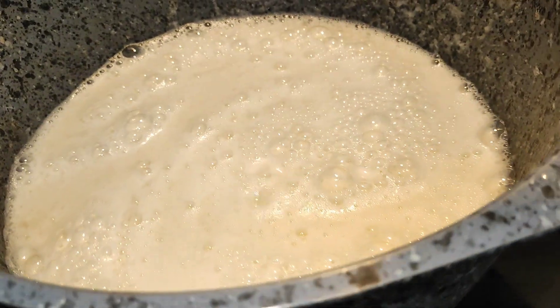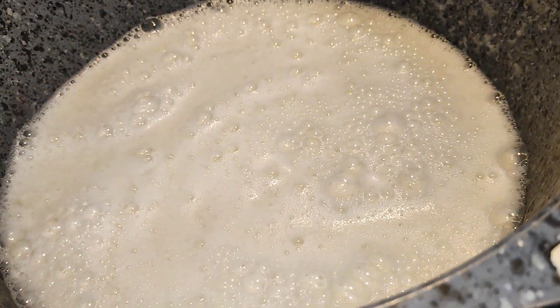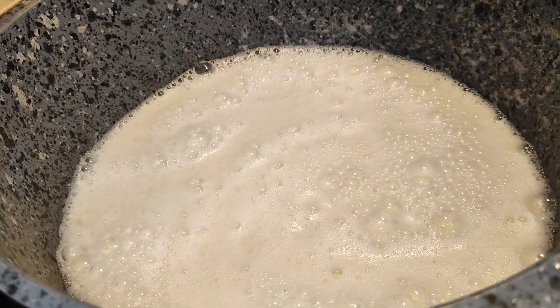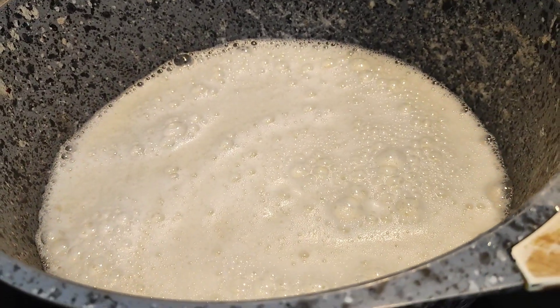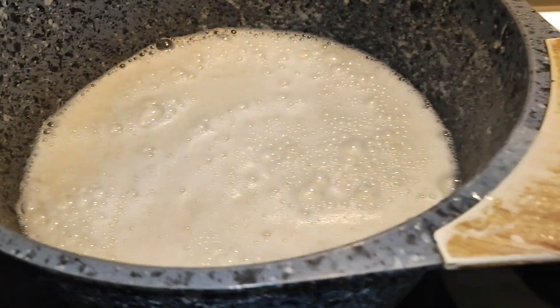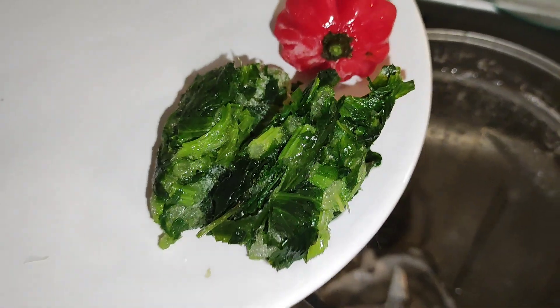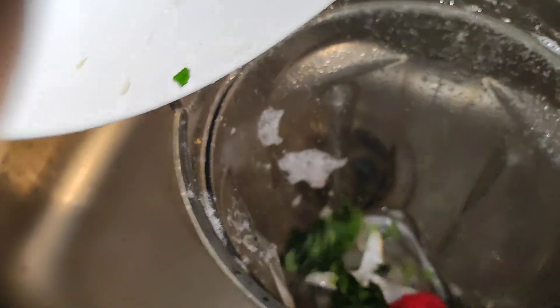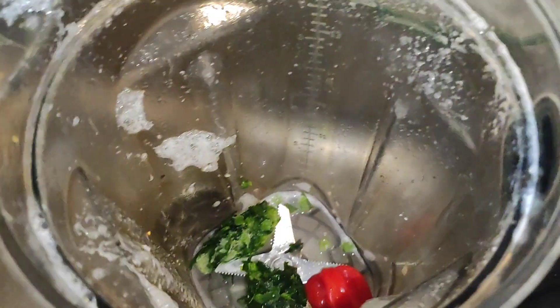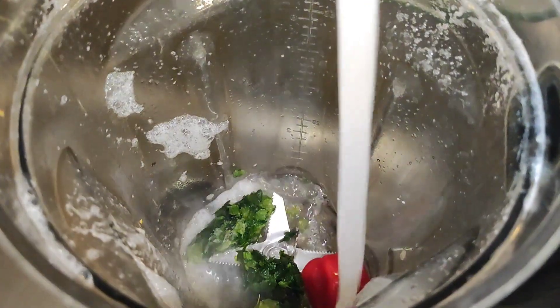I'm going to cook the pepper soup base first for about 10 to 15 minutes before putting the fish in, because fish cooks really fast. I want the pepper soup base to cook really well before adding the fish. I'm roughly blending the parsley and scotch bonnet pepper for extra color, then adding it to our pot.